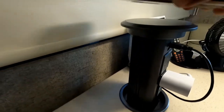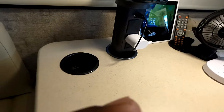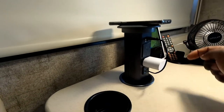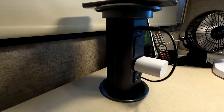It will also charge the phone while it's in the up position. So if you're playing music on your phone, you could charge it and use the Bluetooth speaker through here to get a better, louder sound. Pretty cool, huh?